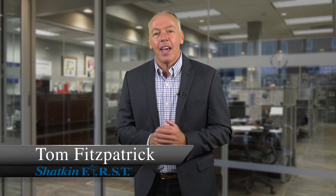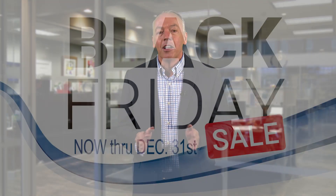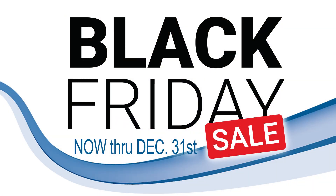Good morning and welcome to Cyber Monday. We hope everyone had a wonderful Thanksgiving with their families. Thank you so very much for Black Friday — we had a real busy day at ShackinFirst. Today is Cyber Monday, and here's the good news: our specials don't only go through Black Friday and Cyber Monday, but they're going to continue throughout the rest of the year.